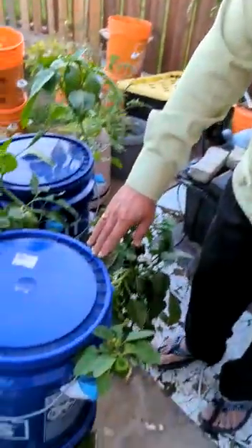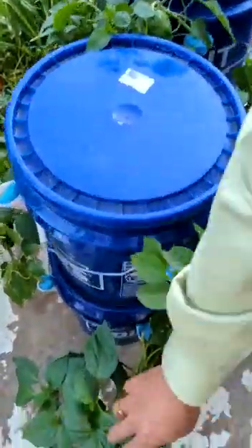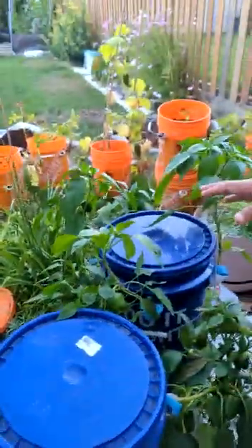Hi guys, this is Eddie Verma. I am showing you this experiment once again. There are fruits everywhere. You can see here, this plant as well, and here, and here, this plant, this plant again. So everywhere, these are full of fruits, and this is the experiment I shared with you last time.